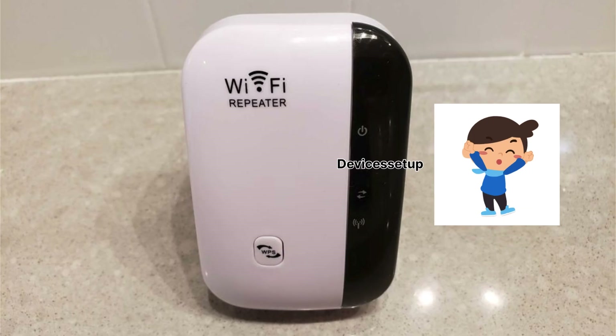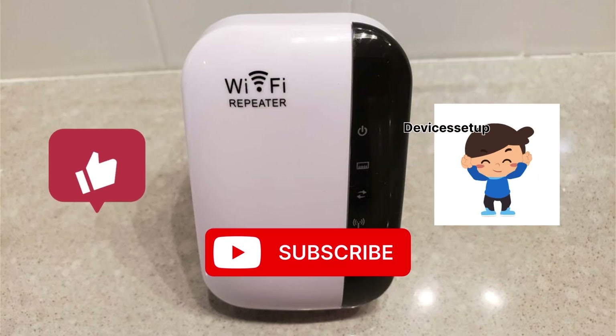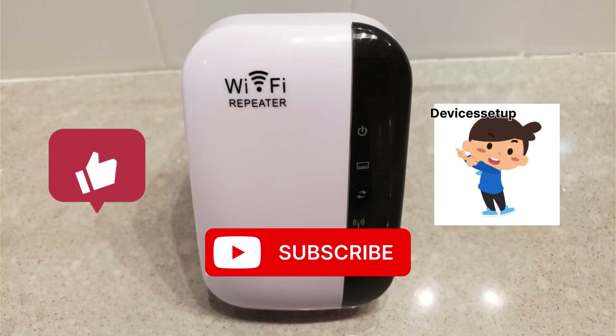If you found the points given in this video useful, please do hit like and subscribe to support my efforts. Thank you so much and I hope you have a blessed day.